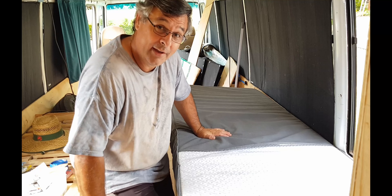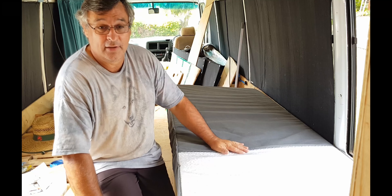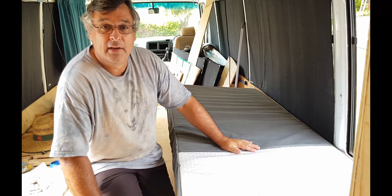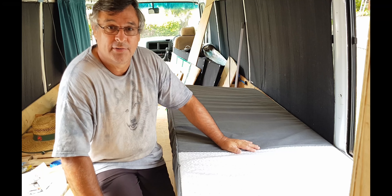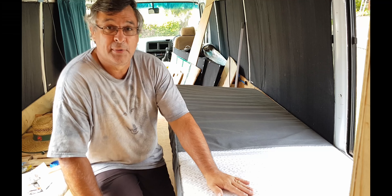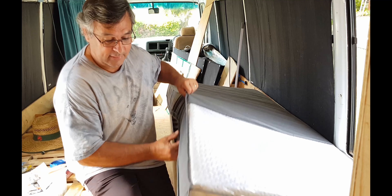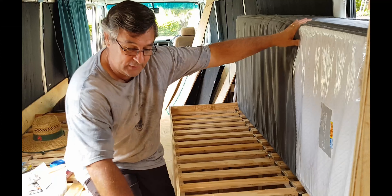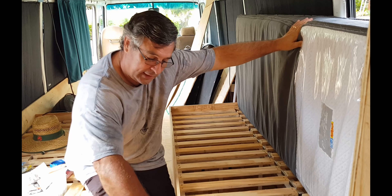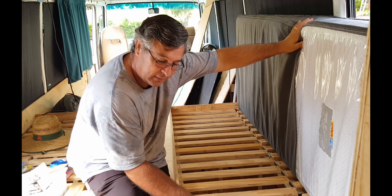And that's it. So guys, that's how the gas strut works on this particular setup. It's got plenty of torque to keep the mattress up. It's only a foam mattress, not a spring mattress, but even if it were a spring mattress, it'd still be able to keep it up. When I've finished building this bed, I'm going to cut this section of the bed out so it sits flush with the slats.